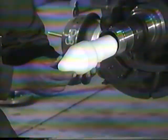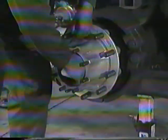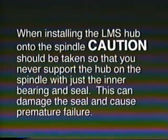Slide the centering tool onto the end of the axle spindle with the small cylindrical end first until the large diameter shoulder contacts the end of the axle spindle. Mount the hub assembly onto the axle spindle with a smooth, firm motion. Use care to maintain alignment between the bearing cones and the spindle to avoid seal damage. When installing the LMS hub onto the spindle, caution should be taken so that you never support the hub on the spindle with just the inner bearing and seal. This can damage the seal and cause premature failure. Remove the optional installation tool from the hub assembly.